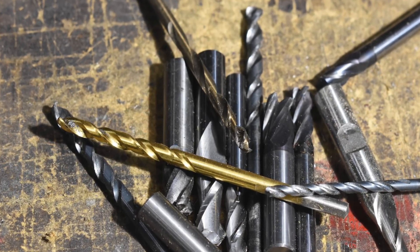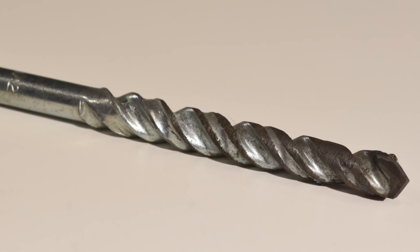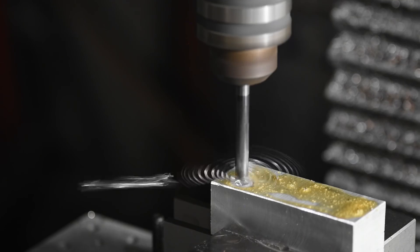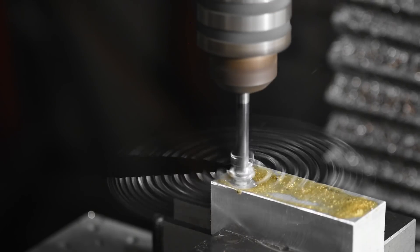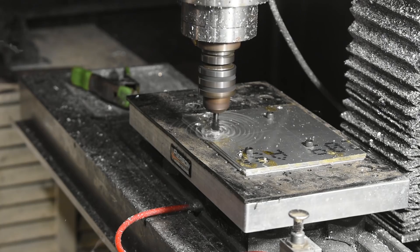There are lots more specialized drills — masonry drills with brazed carbide tips, gun drills, drills with replaceable carbide inserts, and so on. We'll skip these, however, because they aren't really relevant to the average knife maker.